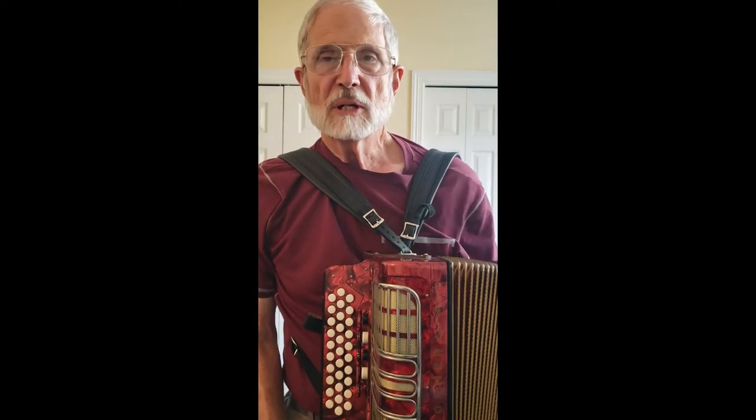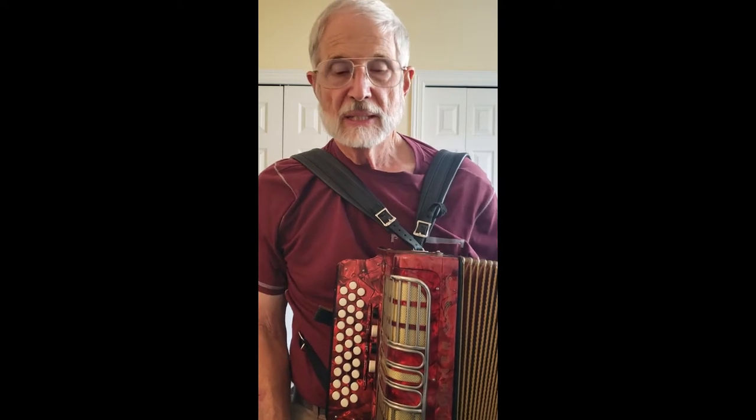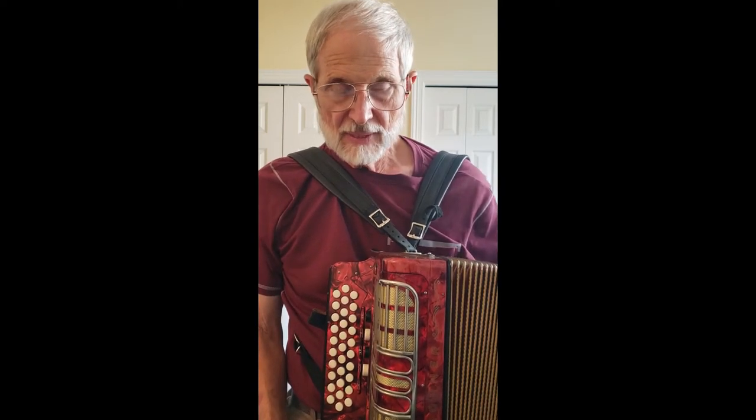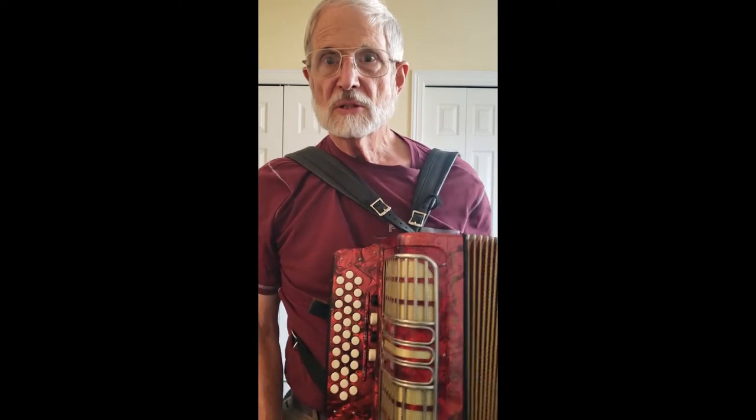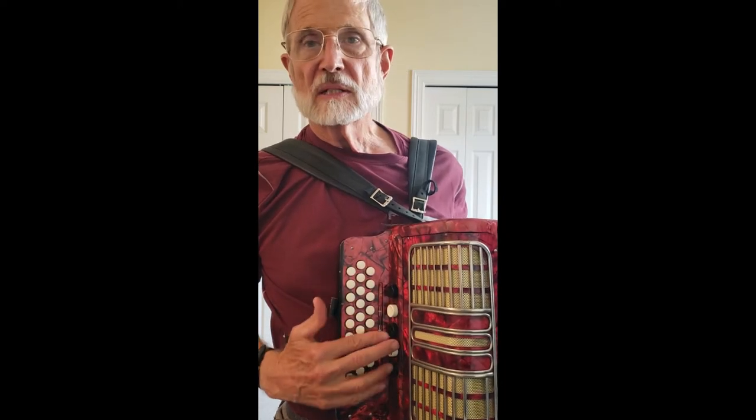Hello, I'm accordion repairman Bob Cooperrider, demonstrating today a Hohner Corona 3R button accordion. The R standing for registers, which is exactly what this has.